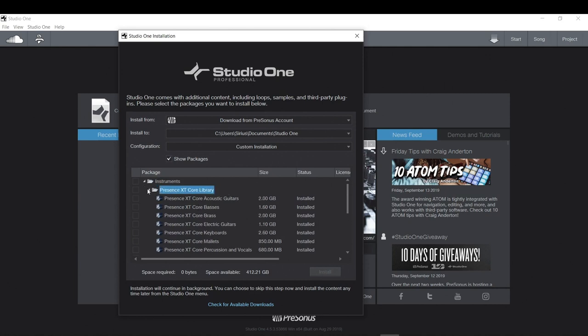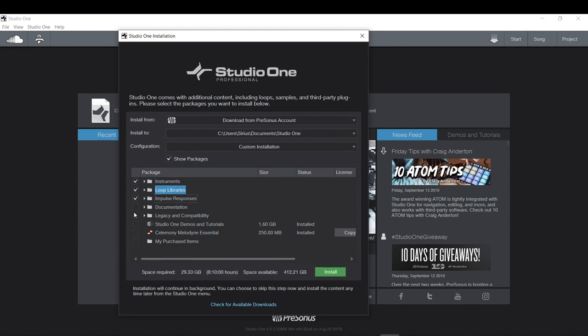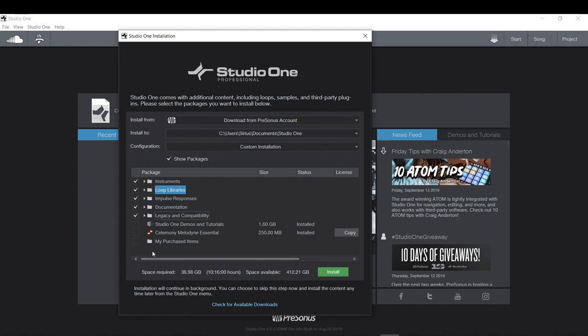The demos and tutorials alone are already 1.6 gigabytes. Each package will be different depending on what version you have. I have the professional version. With Studio One Prime there will only be a couple of choices — instruments and loops — but you have to download and install them. The total space required is actually well beyond 18 gigs — about 40 gigs for everything.